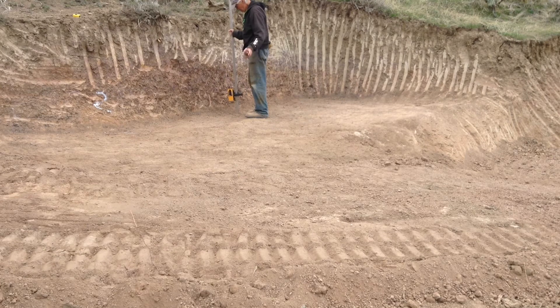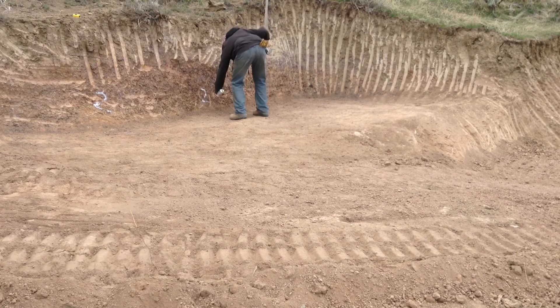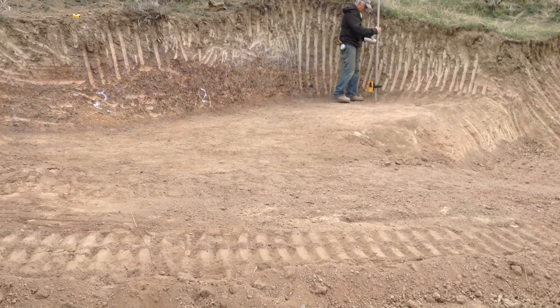Maybe I can get going on this pretty quick. I've got to clean out that step yet, get it shoveled out, and where I built up the dirt on the easterly side, I'll have to get the excavator and pull that down. I'll do that after a while.